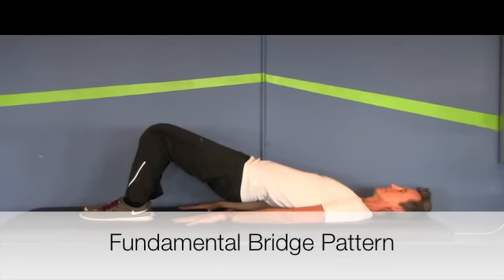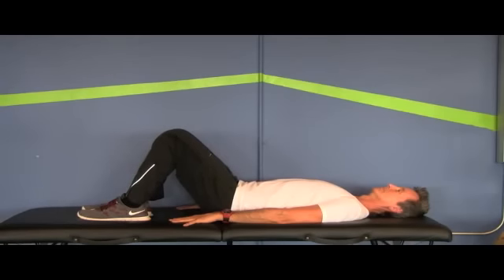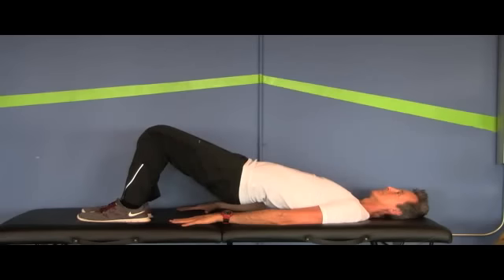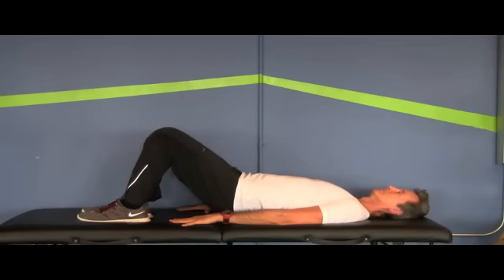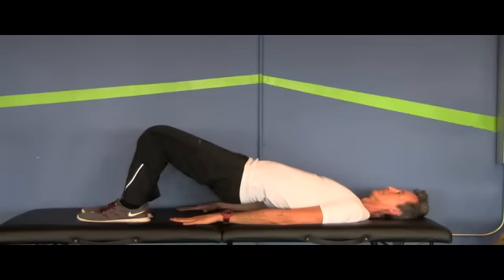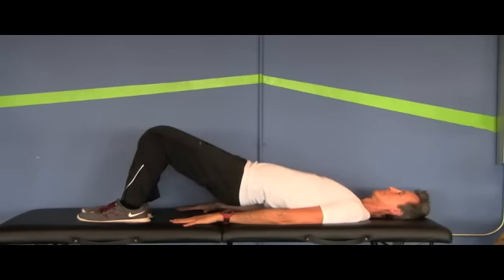The fundamental bridge pattern is one of the most effective patterns for improving gluteal function in centrating the hip. The client will set up in the bridge position — feet parallel, knees parallel — and activate his core. He'll lift up utilizing the gluteal complex and the hamstrings until the pelvis is parallel and in line with the knees and the shoulder. He will not drive into hip hyperextension, as this will create decentration of the hip.